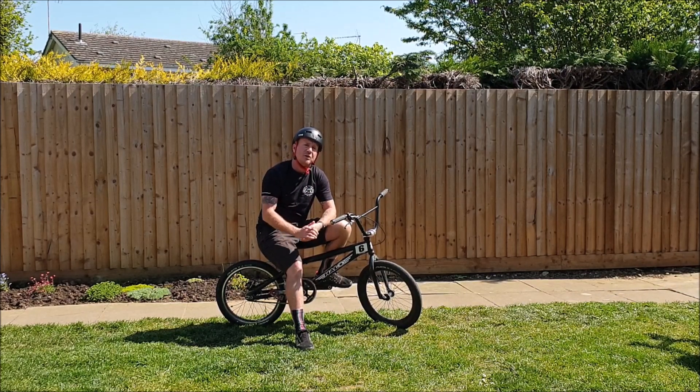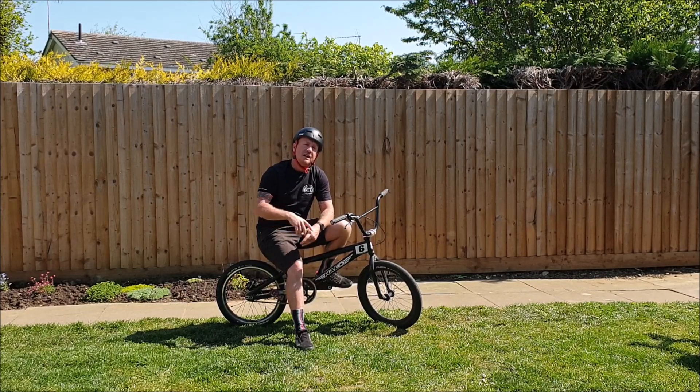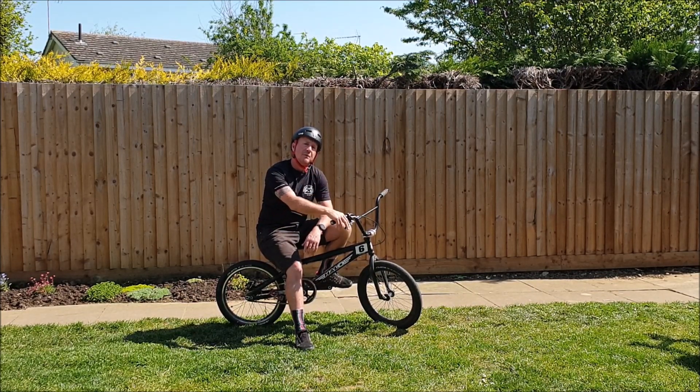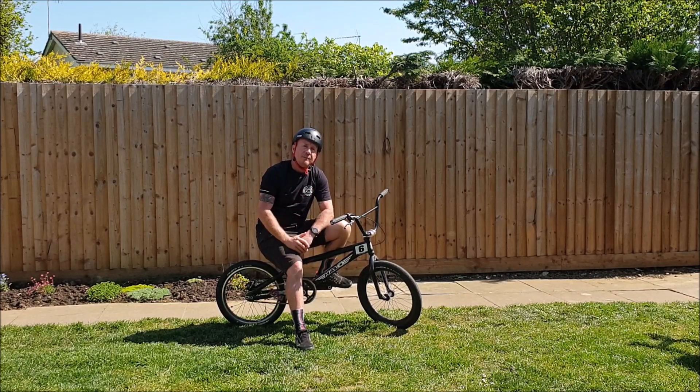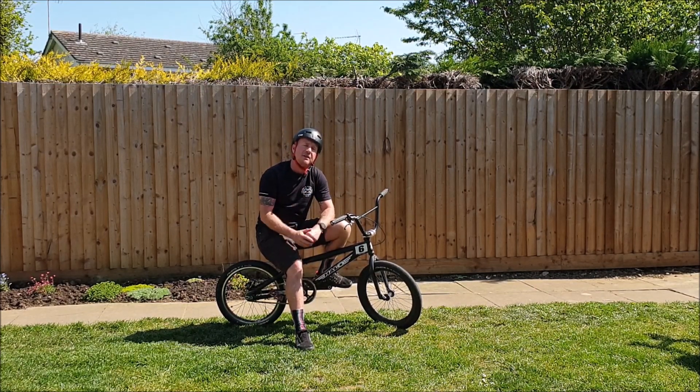One of the real common mistakes is everyone tries to pedal real fast to hold that front wheel up. What we really need to do is control the pedalling so that the wheel stays at one constant height and we feather the brake to maintain it. What we're going to do now is give you a quick demo and then we'll break it down into some component parts.